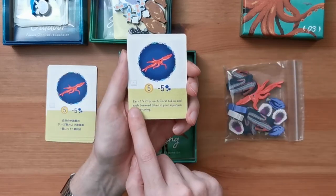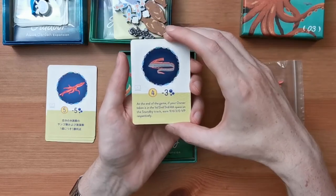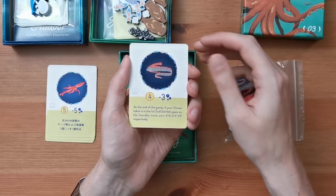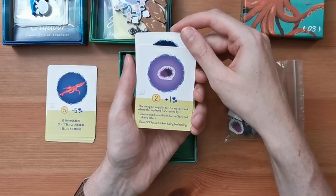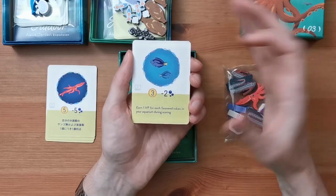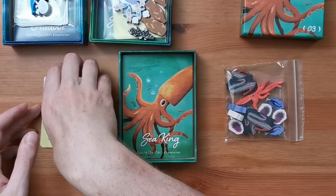Let's look through the cards. We've got four Japanese cards and four English cards as before. The giant squid costs five and has five oxygen cost; earn one victory point for each coral token and each seaweed token in your aquarium during scoring. The oarfish: at the end of the game, if your owner token is in the first, second, third, or fourth space on the standby track, earn nine, six, three, or zero victory points respectively — a very interesting scoring mechanic. The sea urchin increases the oxygen supply to the water tank it's placed in by one; earn two victory points for each token during final scoring. And the blue tang — the Dory fish — earns one victory point for each seaweed token in your aquarium during scoring.